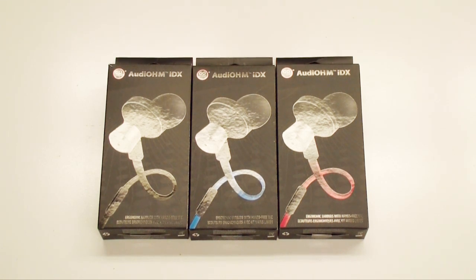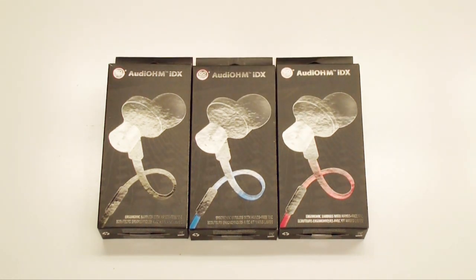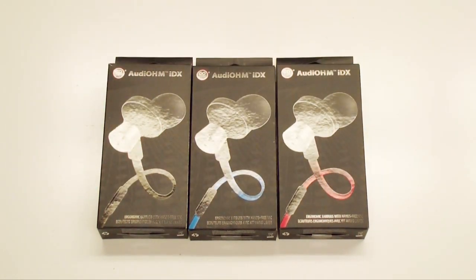These are the Go Groove Audio IDX. They are an ergonomic earbud with a microphone attached to the wire. They do come in black, blue, and red. The color just denominates the color of the cord, so the entire earbud itself is going to be black. The only difference is the cord will be different colors depending on which color is ordered.